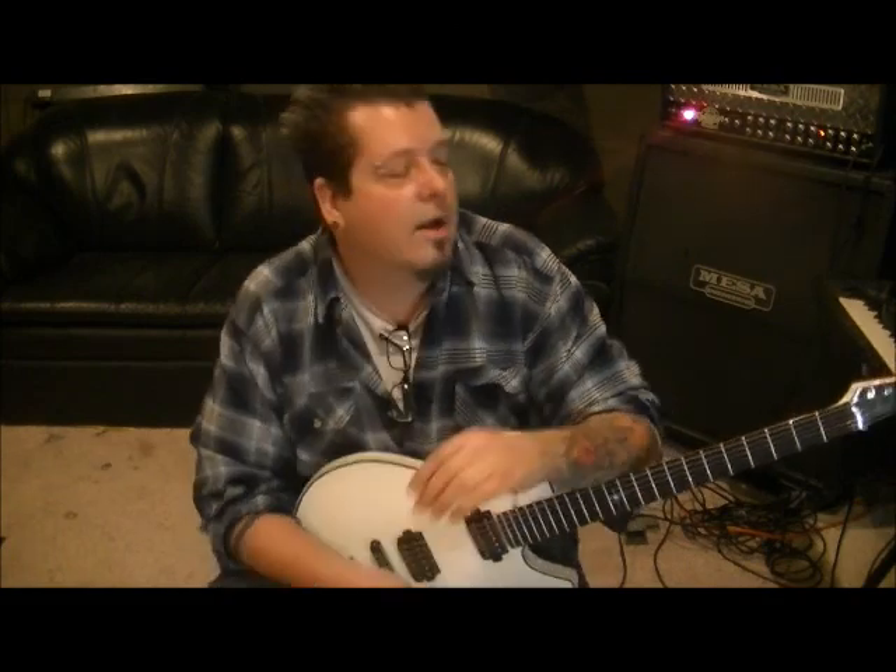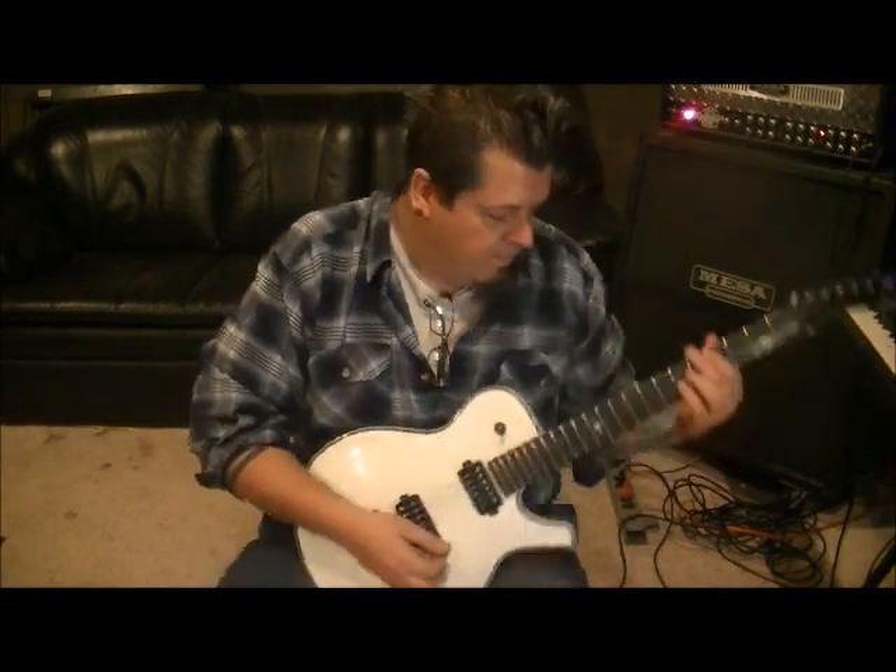So my YouTube channel — YouTube.com slash RockingGuitarLessons1. If you're not subscribed, go subscribe. You can make requests of song riffs that you've liked. Make requests, and I will maybe pick your song for the next lesson — I probably will. Test me on it, man. Ask my current subscribers — I will hook you up. Alright guys, so until next time. As Napoleon Dynamite says, peace out.